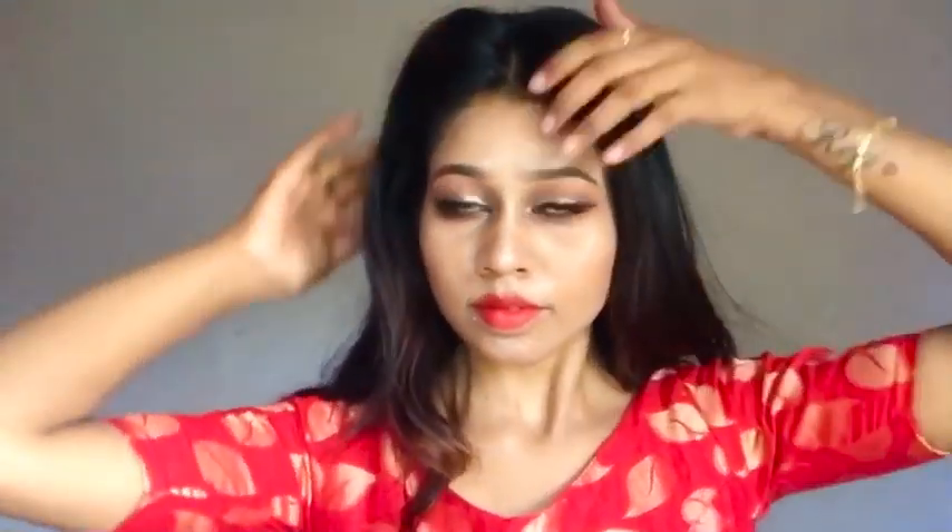This is the final look. I am doing a little bit of hair. This is not a very simple hairstyle.